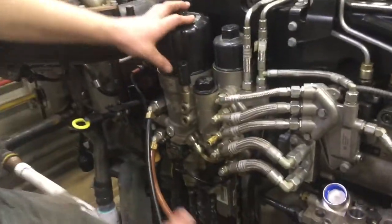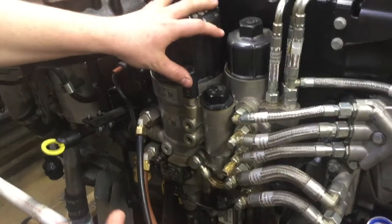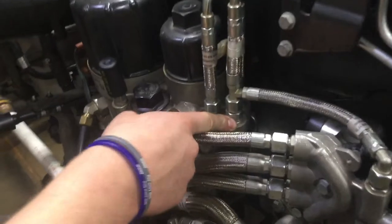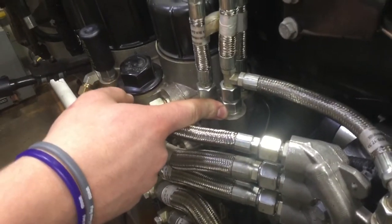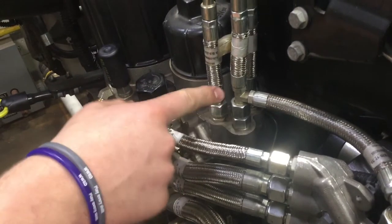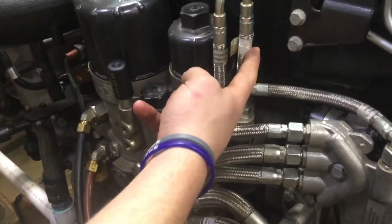For our fuel video, we're going to be focusing on this three-filter module on our DD15, and specifically on this needle pressure control valve. Before you start, you're going to want to clean off any debris around it and put something below to trap any excess fuel that's going to be coming out.